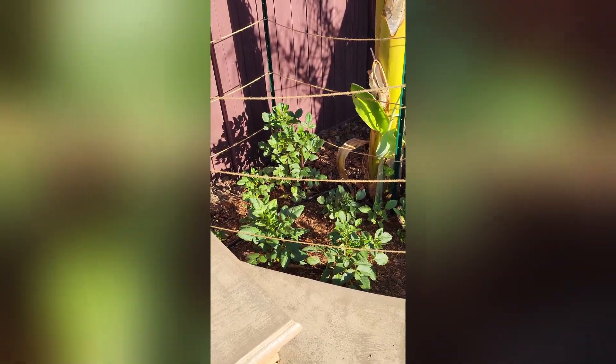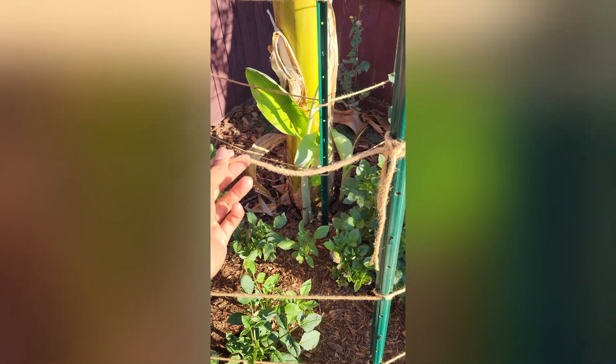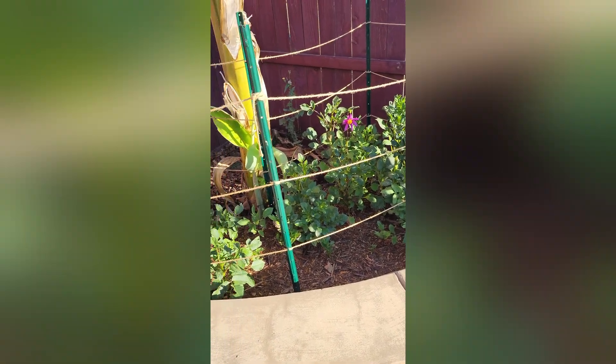I'm not sure how much weight it can hold, but for our setup it's excellent and perfect. It doesn't poke you or anything — it's very smooth, kind of like yarn. If you're looking for something for a garden support situation like ours, it works really well.